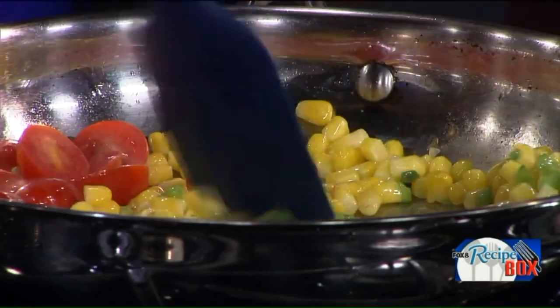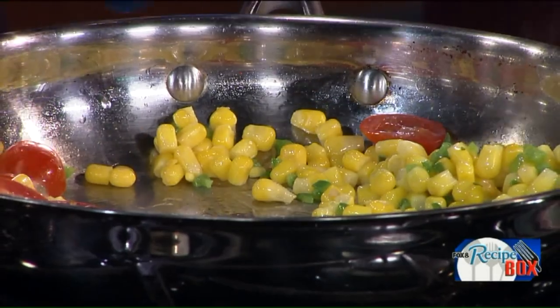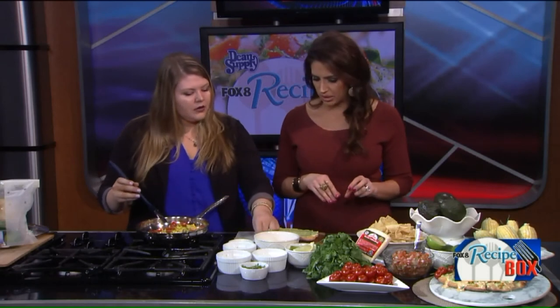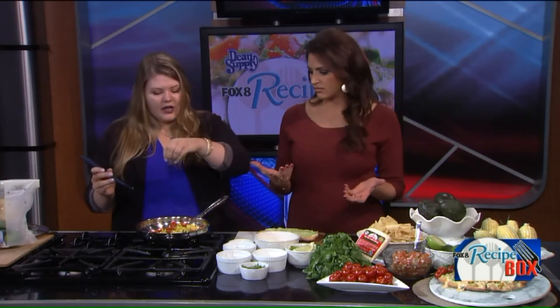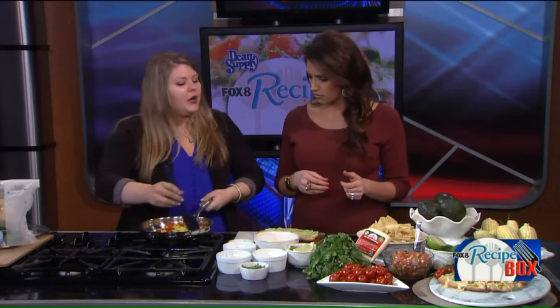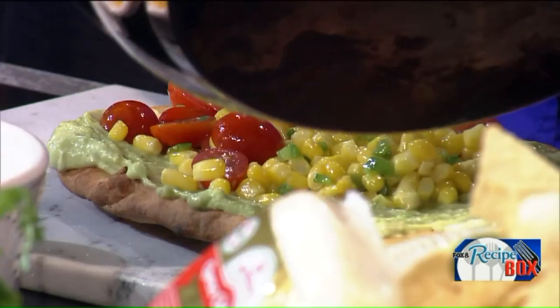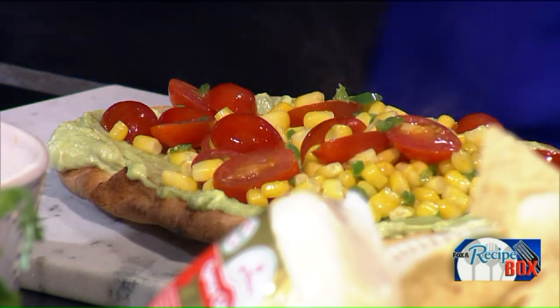Once the jalapeño is cooked, just add in the tomatoes. Stir those in, let it cook for a minute, and then we can go ahead and shut the skillet off. We only have about a minute left — do I need to start squeezing some lime? Just add in a little bit of salt and pepper, and then we can go ahead and put this on the flatbread.